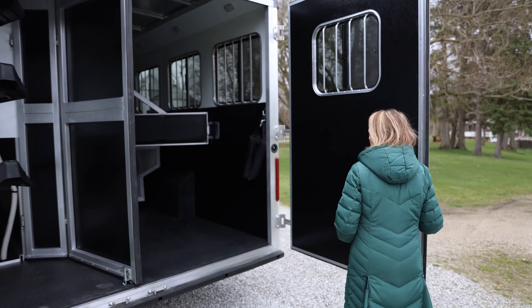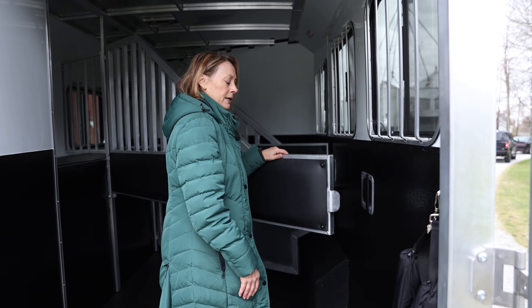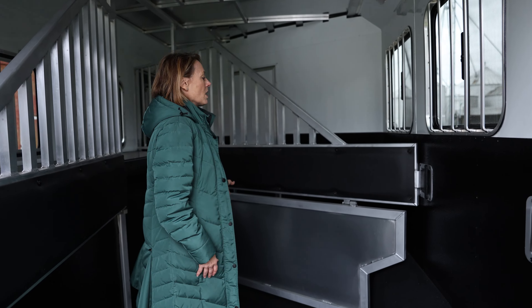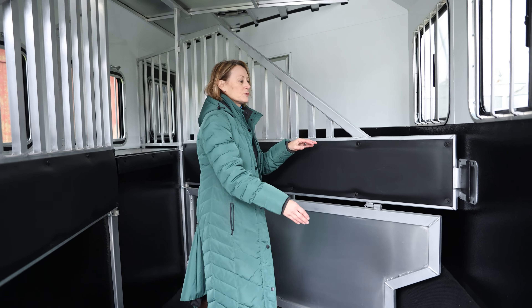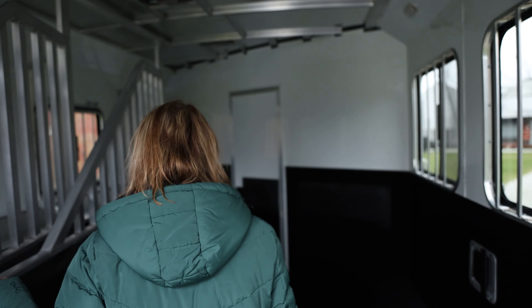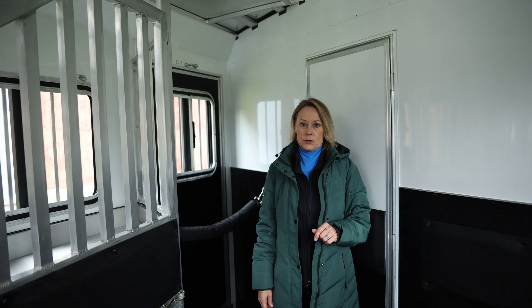It's a slant load. I'm going to pop up in here. Each divider is spring loaded. This is a stud wall — it's an upgrade, but many people really like that when you're just traveling with two horses, as it allows for plenty of storage. Again, easy divider, movable. First horse goes in, comes with a manger for your second and third horse.